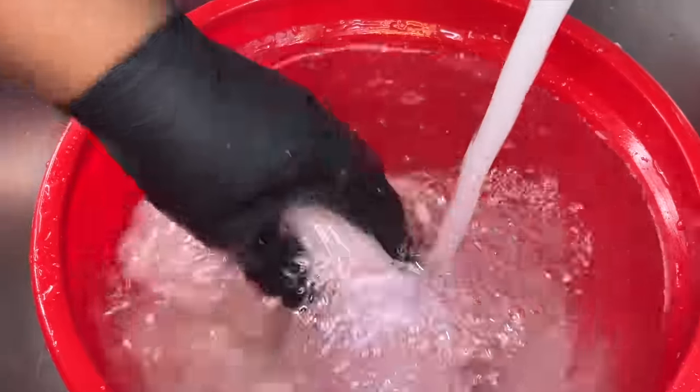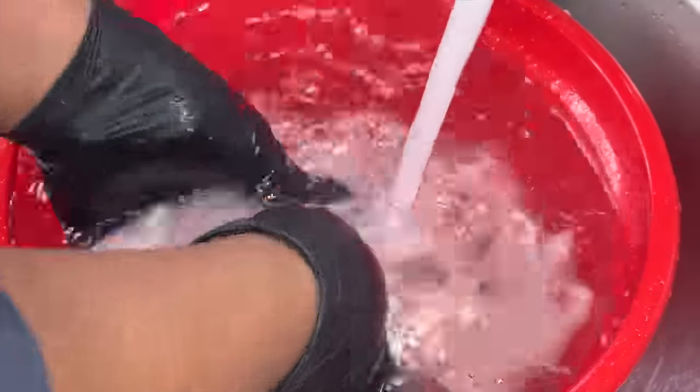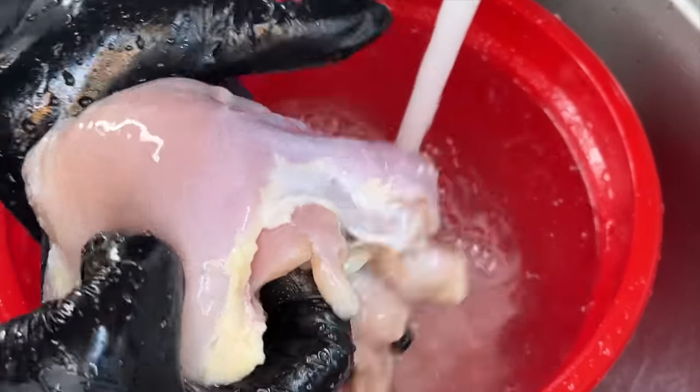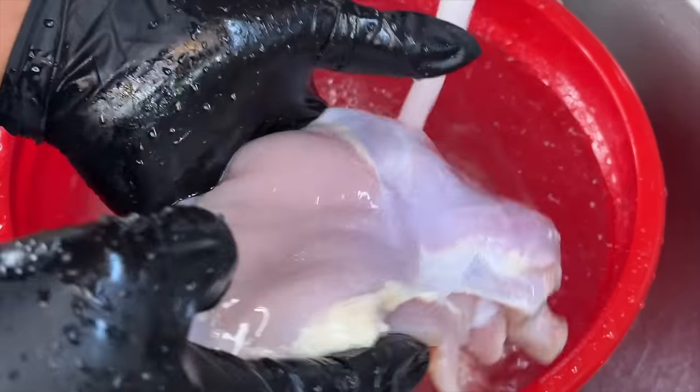After we're done, we're going to rinse the chicken off once again in cold water until the water runs nice and clear. Then grab a couple of paper towels and pat that chicken nice and dry.